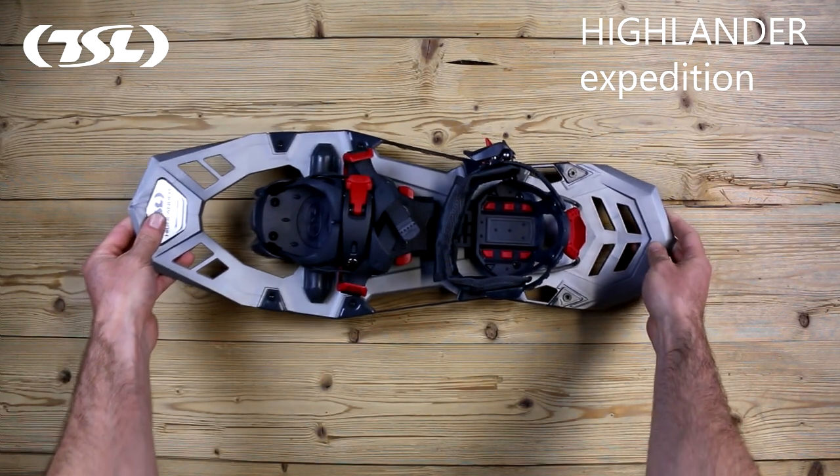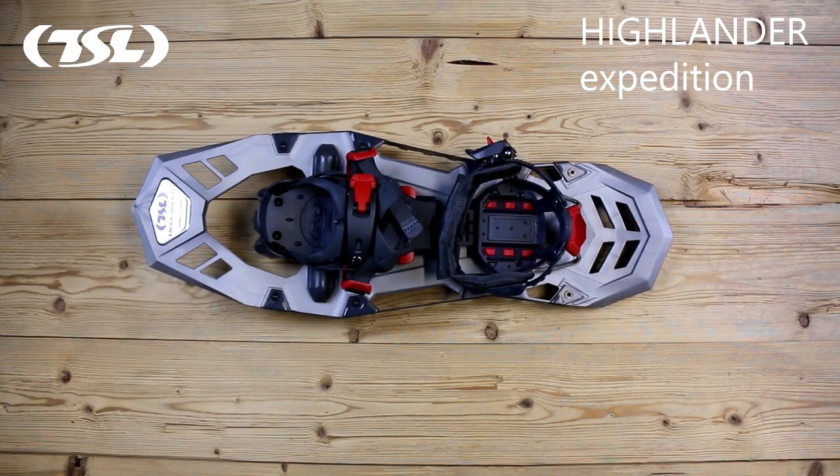The Highlander Expedition model is the latest innovation to be unveiled by TSL. The global memory binding concept means hikers will no longer have to worry about making adjustments, leaving them free to venture off the beaten track in pursuit of adventure.